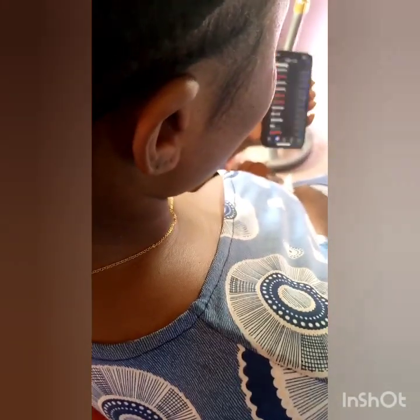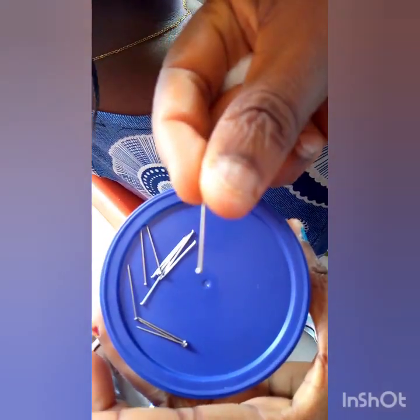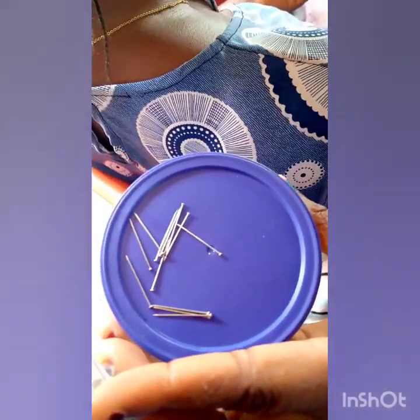To pierce your ear without using a machine, you need your office pin, your methylated spirits, your cotton wool, your hook to secure the office pin, your scissors, your mirror, and your dotting pen.